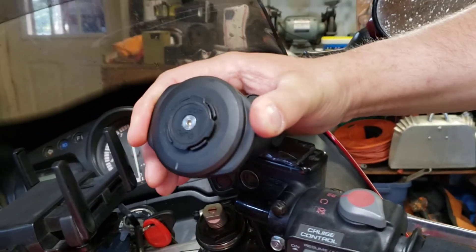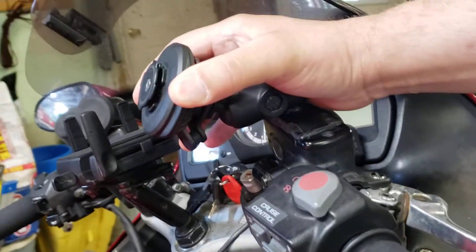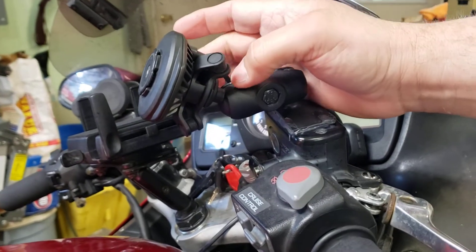See how my wireless charger pulls back — it pulls back like this. And then I have these rubber things right here for damper isolation.